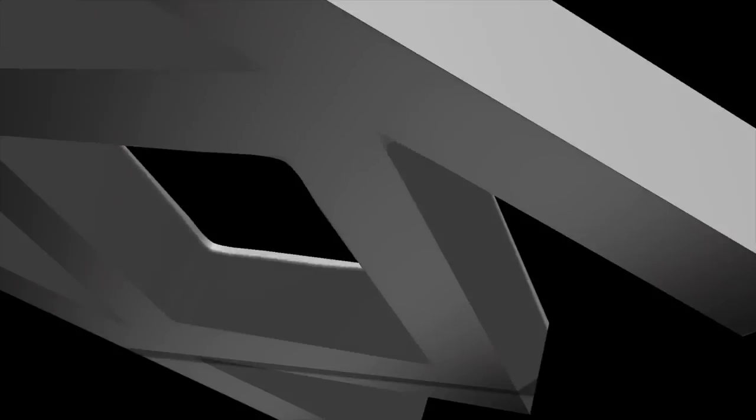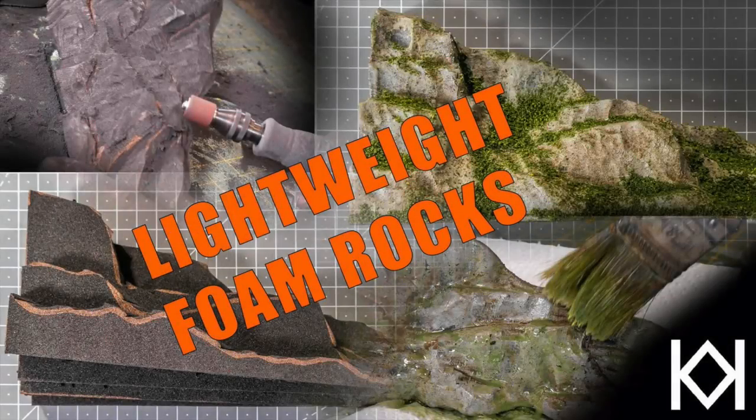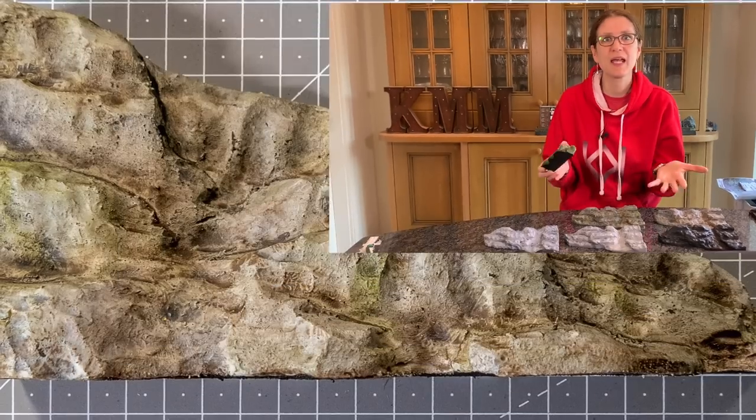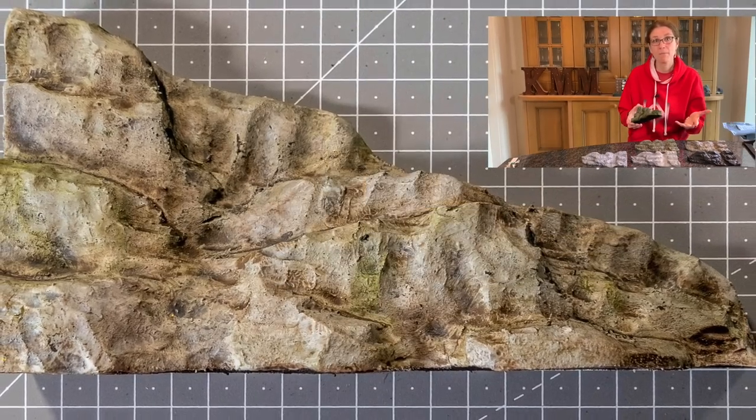Hi, my name is Kathy Millett and this time I'm doing a step-by-step on how to do background foam rocks. These are beautifully lightweight — they weigh nothing at all — so they're brilliant if your diorama needs to be portable, or if you're doing a layout that you're going to take to exhibitions, maybe a module.